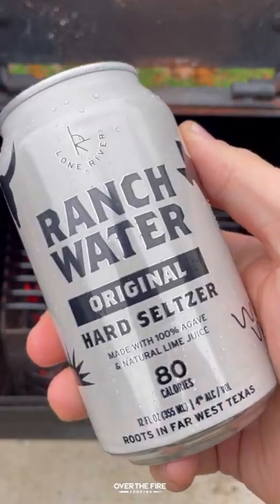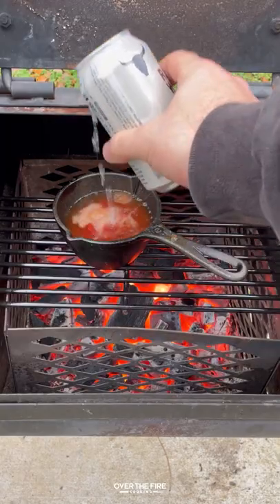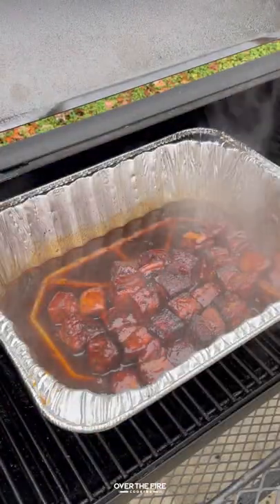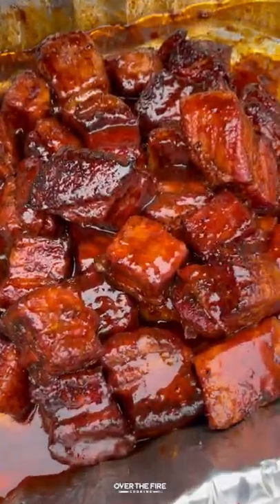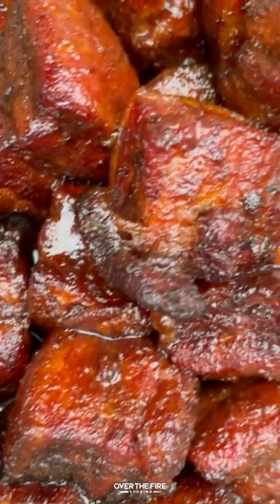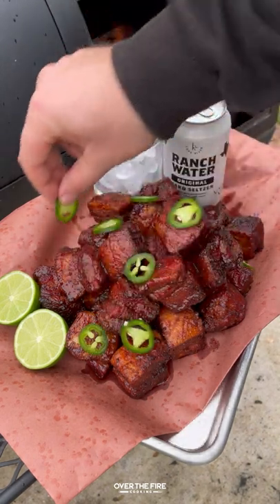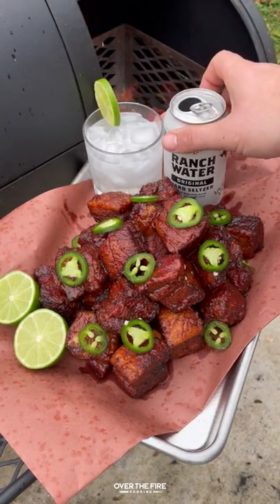Next I'm gonna start making a tequila lime barbecue sauce — let that simmer over the fire until it thickens. Then I'm gonna open up the foil bin, drizzle that barbecue sauce over top, and let it cook for another 15 minutes to caramelize. And we are ready to go.